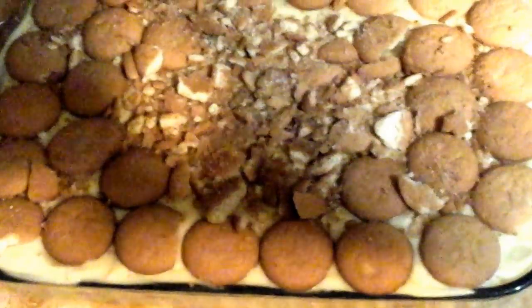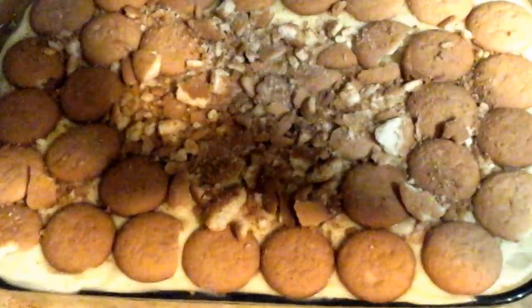That wasn't much cooking right there. That's banana pudding — banana, banana, banana pudding. And this is fixing to go on the icebox. I'll be right back.